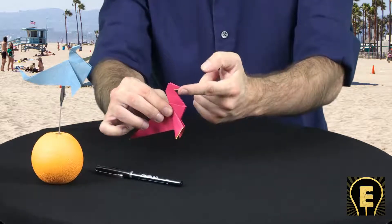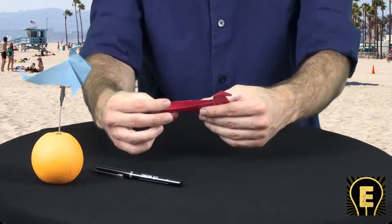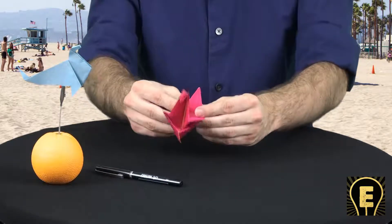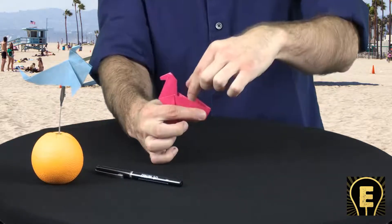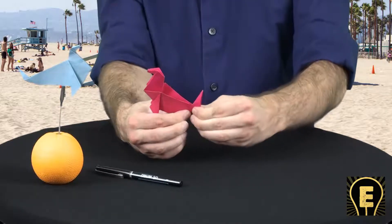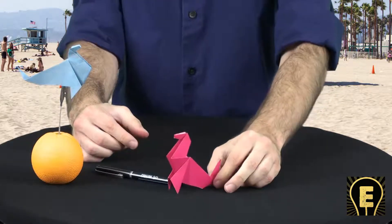So then I went ahead and constructed the seal's face. Now the seal is going to need a tail. The tail fold means pop it out a little bit, bend it back — don't complete the fold. Pinch your figurine back. Just pull it back out until you're happy with the angle, and then complete the fold. And we have our seal.